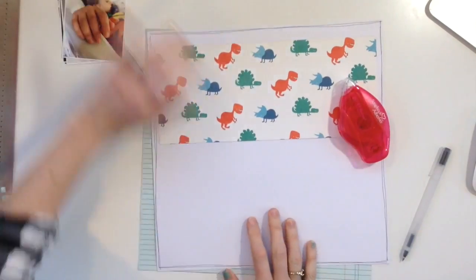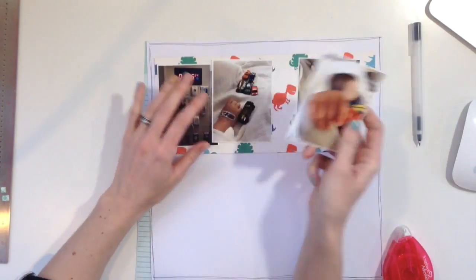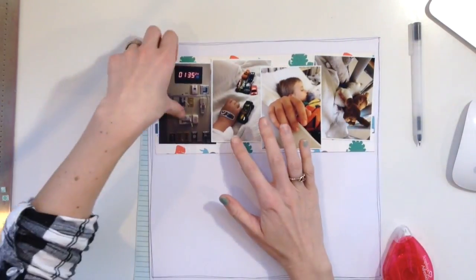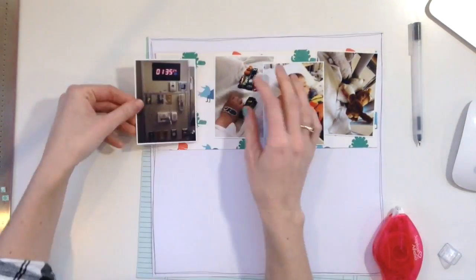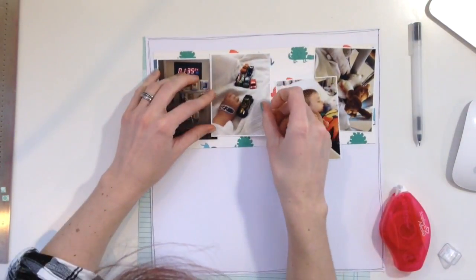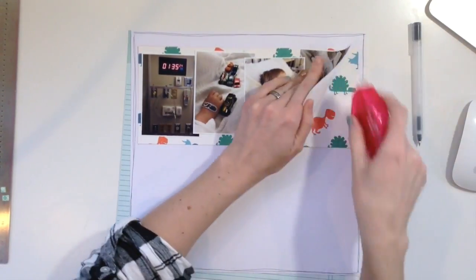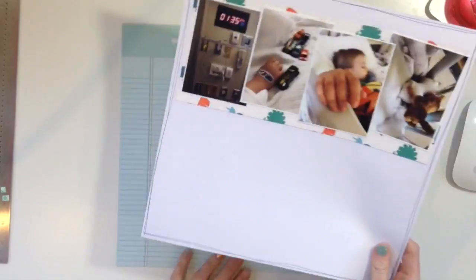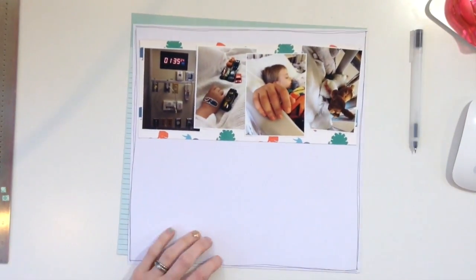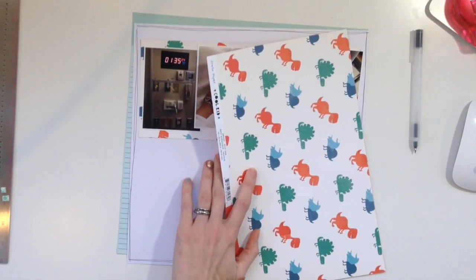I am working on this layout right here. I have four photos that are three by four — I've really been enjoying using this size. It's not too many photos, and that's on purpose. There's going to be a ton of journaling. The reason I'm doing it as a double page is because I know I want to do a whole page of journaling.